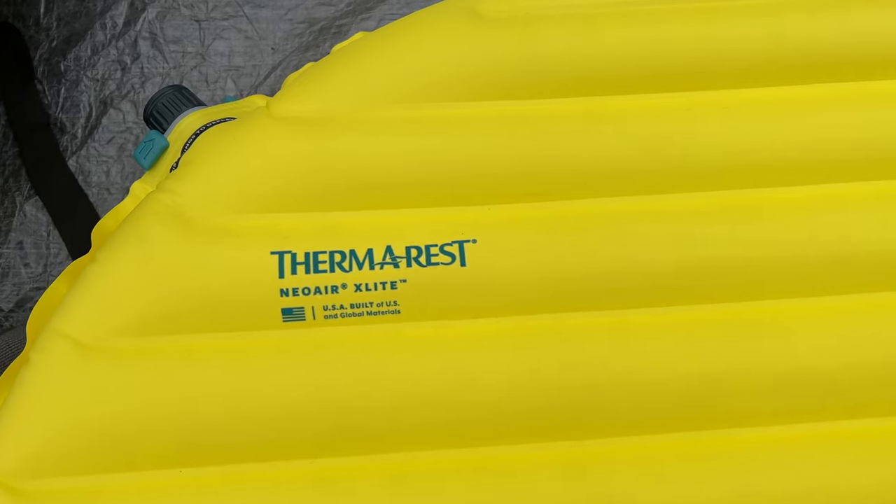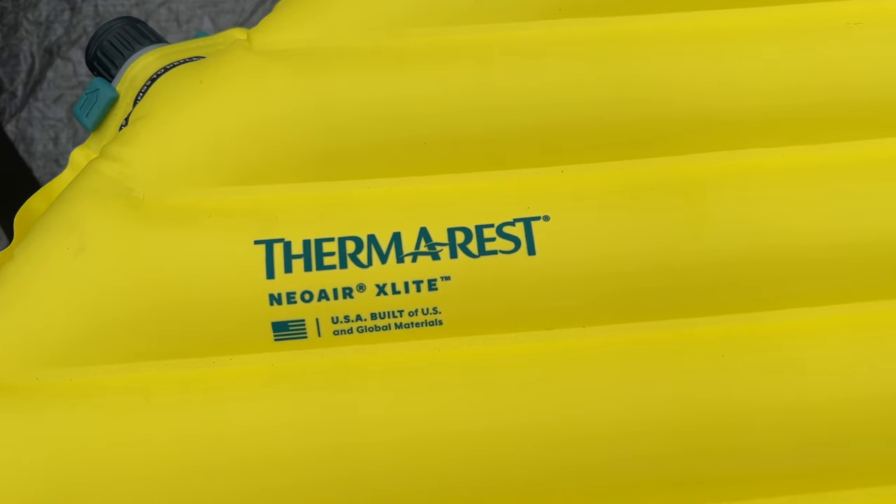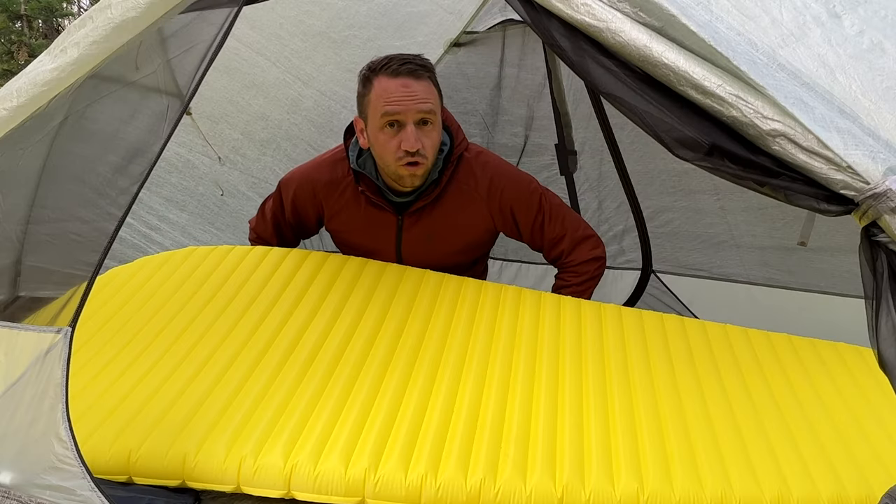Good morning, it's 8:50. I'm now remembering why I stopped sleeping on a Neoware X-Lite — it's not a comfortable sleeping pad. Mistake number one for the trip: I don't like the Neoware X-Lite. My arms fall asleep, I'm sliding, and my back hurts. Well, good morning to you all.